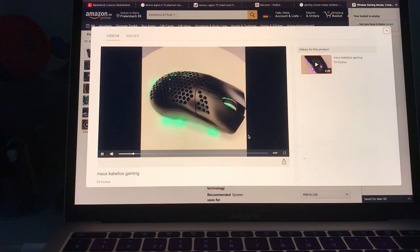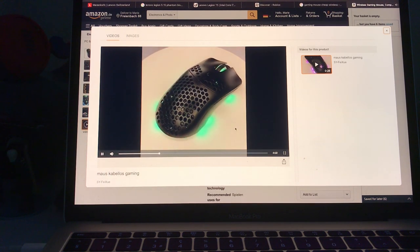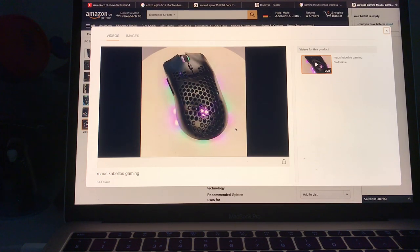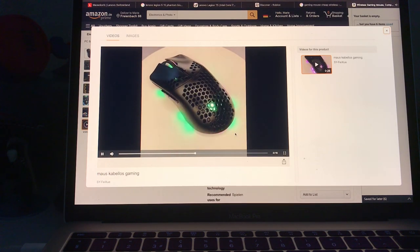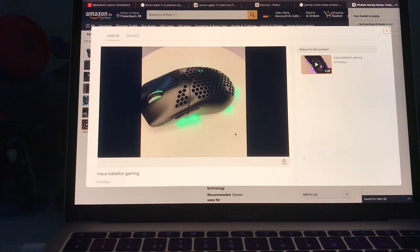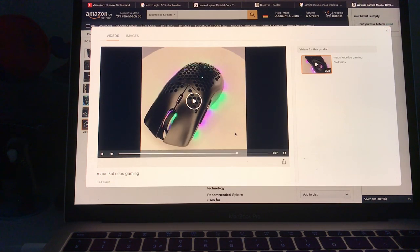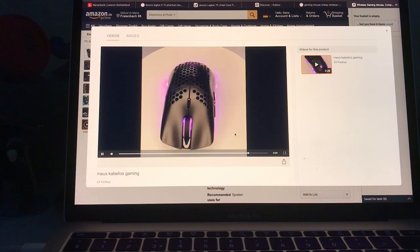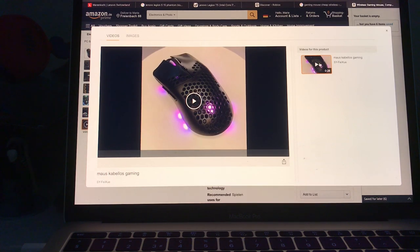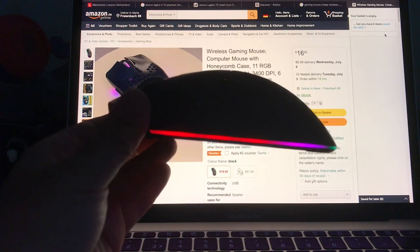Perfect — I didn't know that you can change the lighting. How is that possible? Yeah, I don't know how to change the lighting — how do you change the lighting on this mouse?